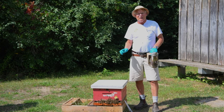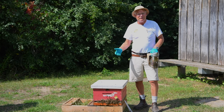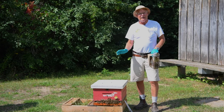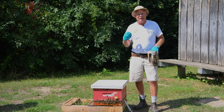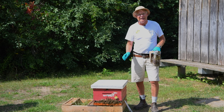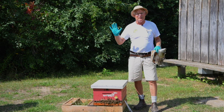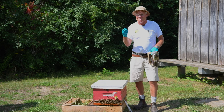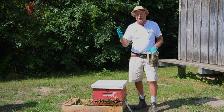Most times here in this part of the world we use these strips as a fall treatment. We have a fall nectar flow that ends around mid-September from goldenrod flowers, and after that honey has been harvested by the bees and we've harvested it from the colonies, then we can apply the strips. We can't use these strips when there are honey supers in place. We also need to protect our hands — it can cause some dermatitis, so nitrile gloves are best.